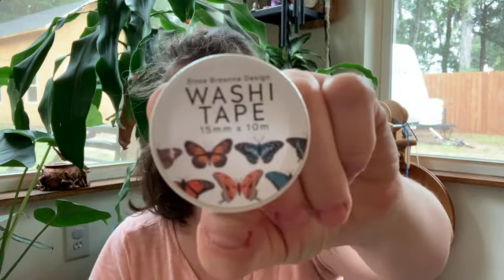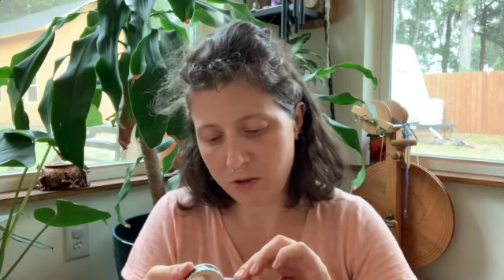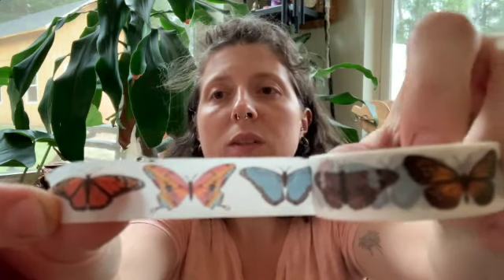And then we're going to pull this out — oh, washi tape! Super excited. I've been doing a lot of paper crafting lately so this is awesome. Some of it will probably go right into the personal journal I'm working on. Let me find the end here... there it is. This is the washi tape — you can see it. Very nice. Love me some washi tape.